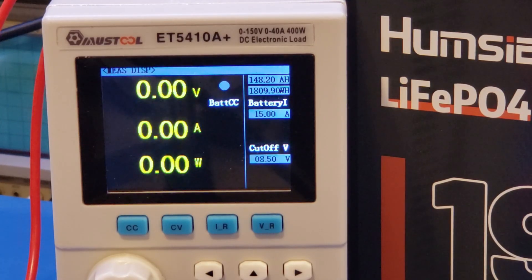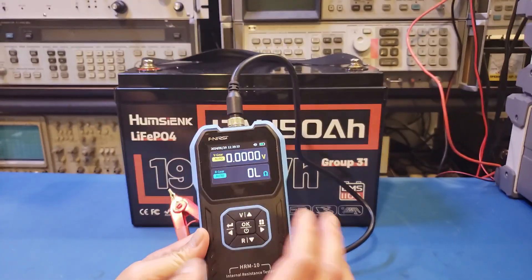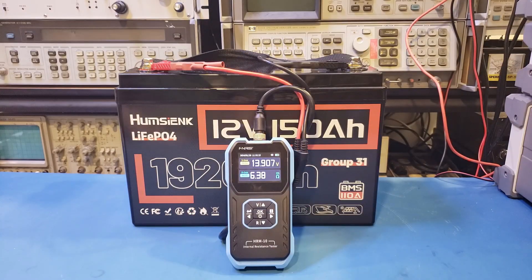This is also the first 150Ah battery I'm testing, so I'm actually not sure whether this is typical or not. If you have a 150Ah Humsync battery and have done some capacity testing, please leave a comment below and let me know what your measured capacity is. I just charged it up again after the capacity test, and let's take a look at the internal resistance next. I checked it with the Fenerci HRM10 — I did a review of this internal resistance meter a while back and it's quite decent. The measured internal resistance is just above 6mΩ.